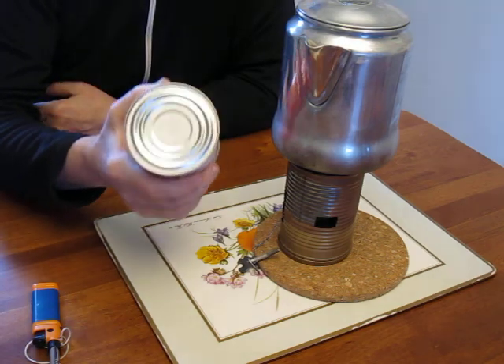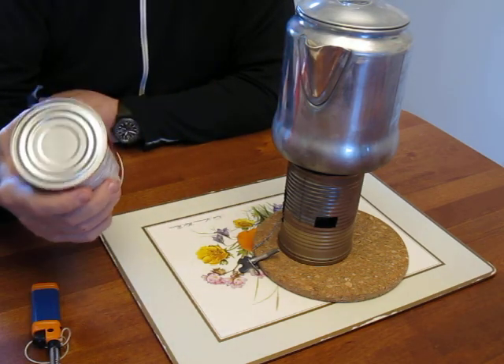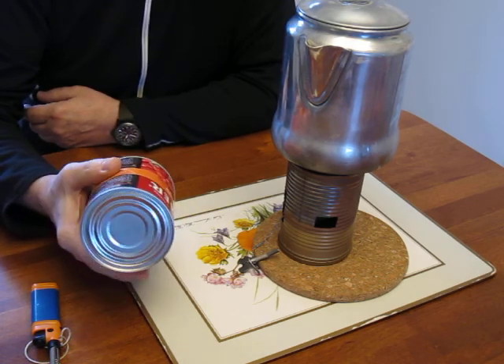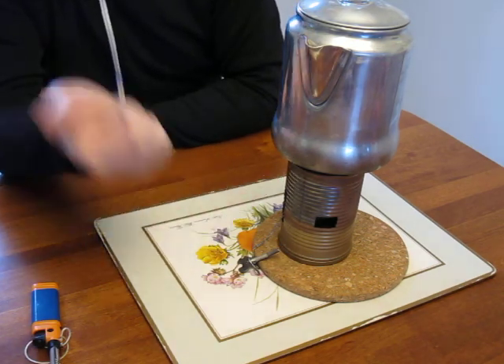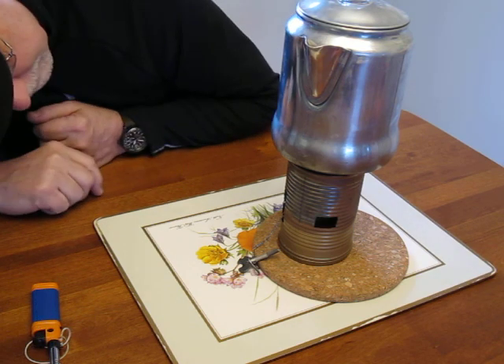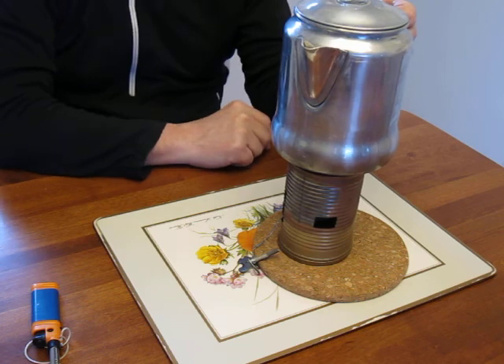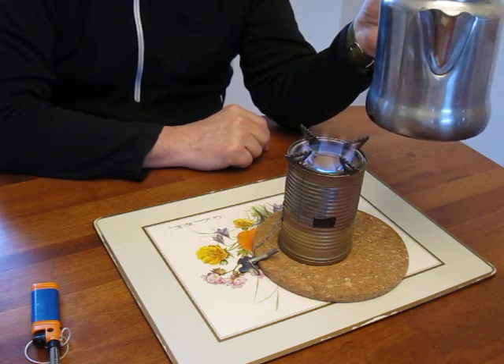Out of a soup can! You get to eat the tomatoes, so basically it's free. The only thing you pay for is the burner and the burner support. So there you go — that's what you can do with a can of tomatoes and a Primus 71. Then you make some coffee or something.